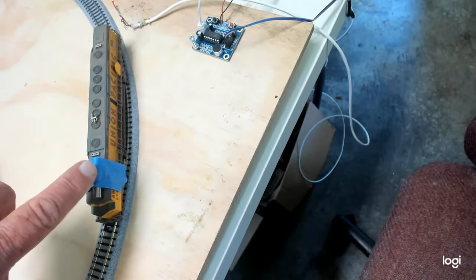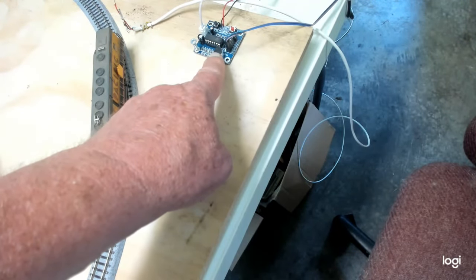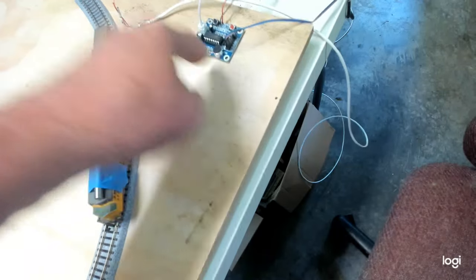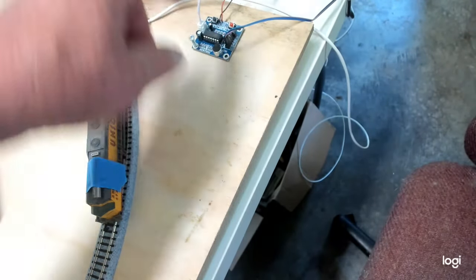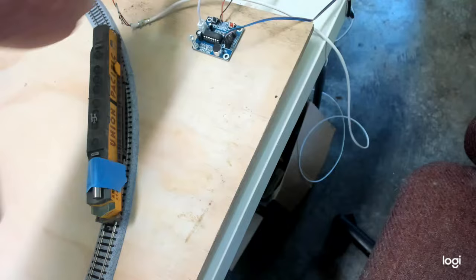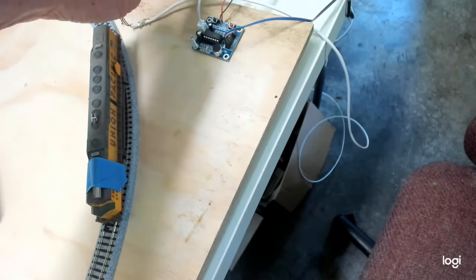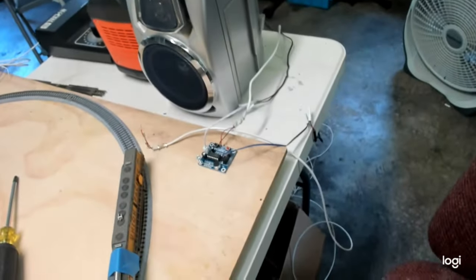I've got a magnet on top of the engine, and I've got an ISD-1820 voice recorder. Every time the train goes by, I've got a reed switch right here. When the magnet hits the reed switch, it trips the ISD recorder and it will sound a train sound coming out of my speaker right there.